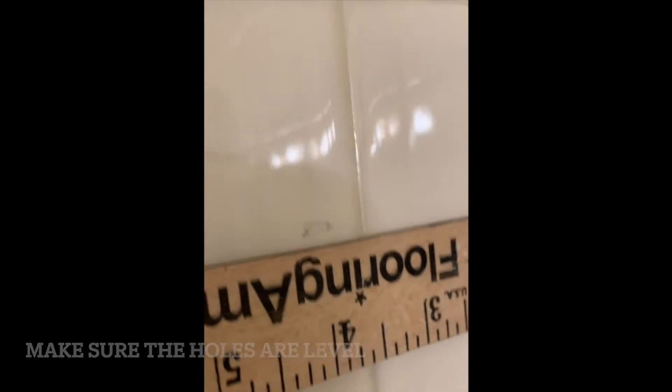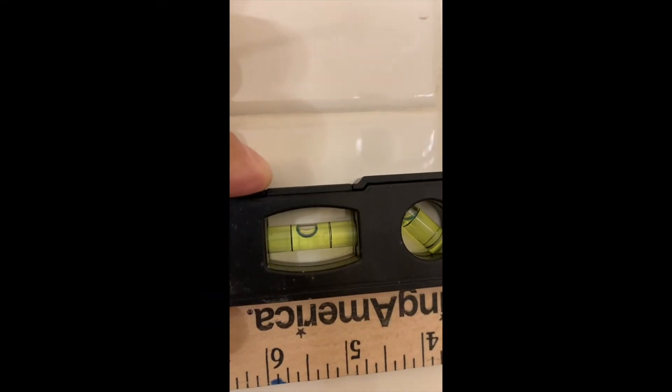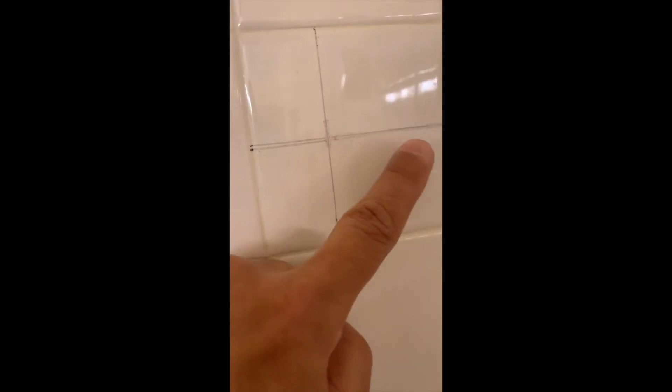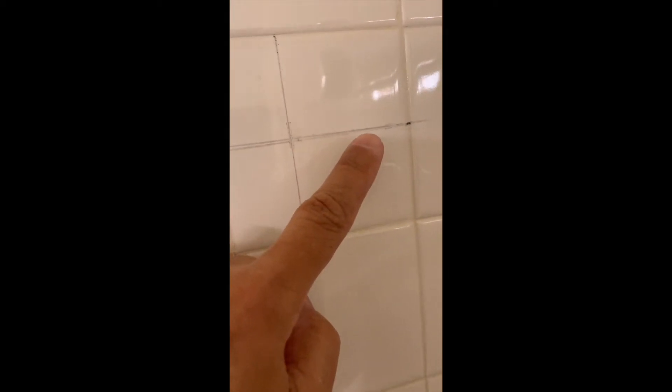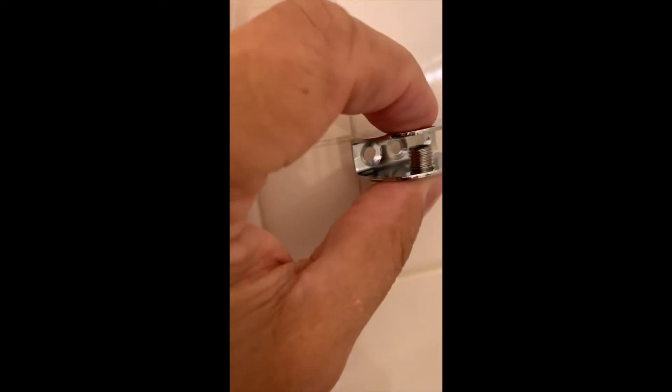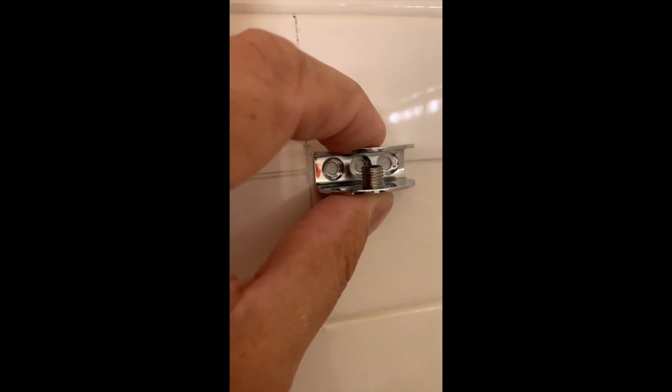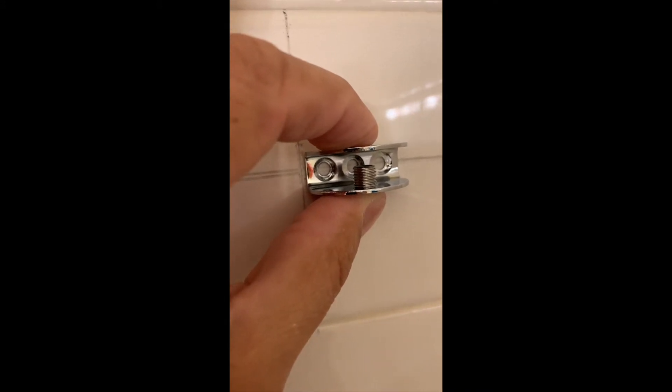I'm going to mark two inches from the top right there. Now that I've marked my two inches, I'm going to use a ruler and a level to make sure my marks are level. Sometimes the tile is not level, but your shelf must be level. So I'll use a level here to make sure everything is nice and level. I marked two inches here and then one and a half inch from here, which is almost half of the tile — this is where I'm going to put the shelf.